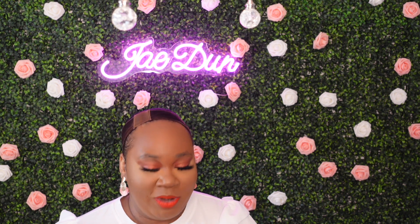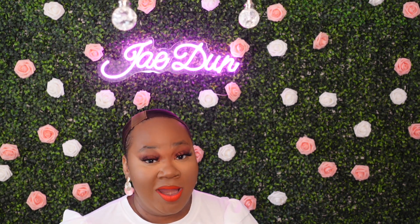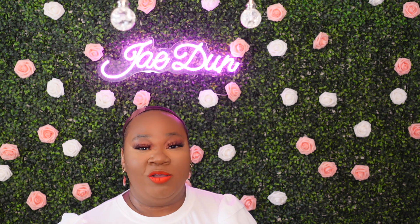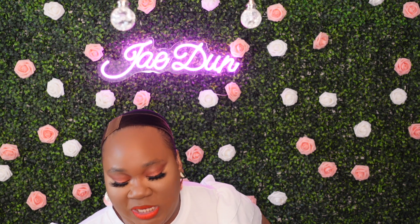Hey, it's your girl Jay coming back to you with another slay. Today's slay is by Outre and it's their Everywhere collection. But before I get into the details on this unit, if you're not a part of the fam, what are you waiting on? Go ahead and click that subscribe button and tap that bell so that you'll be notified with the rest of the fam. And as always, thank you so much to all my returning fam — don't forget to like this video and share it out.